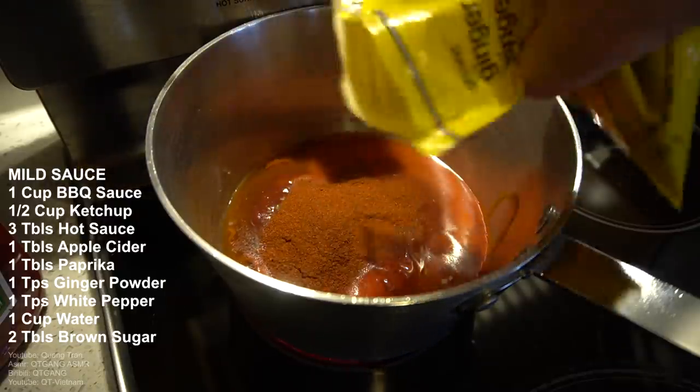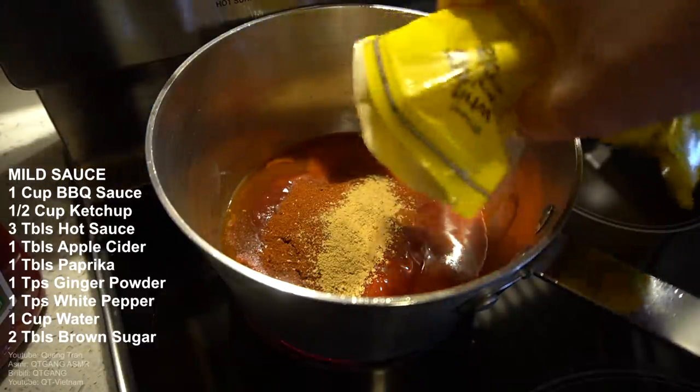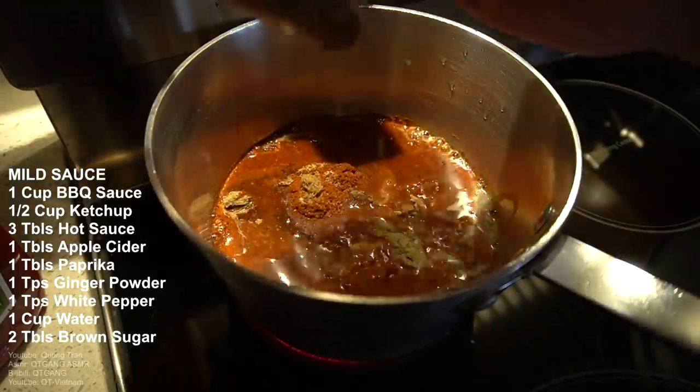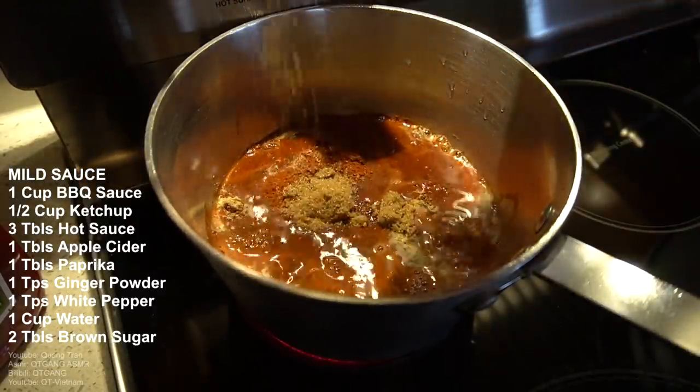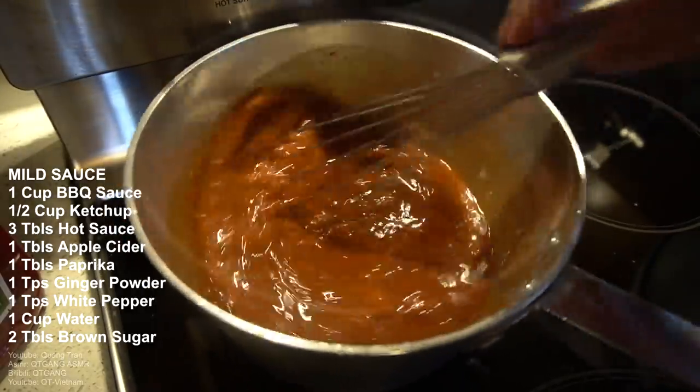Next: teaspoon of ginger powder, teaspoon of white pepper, one cup of water, and two tablespoons of brown sugar. That's it — this is my take on the mild sauce. Whisk this in and it becomes nice and combined.